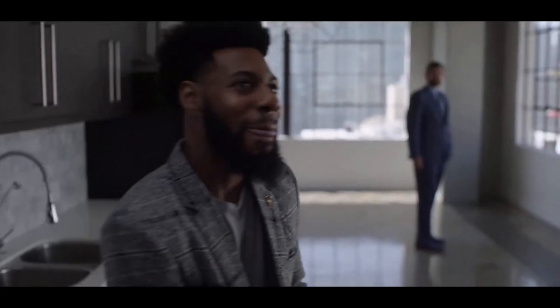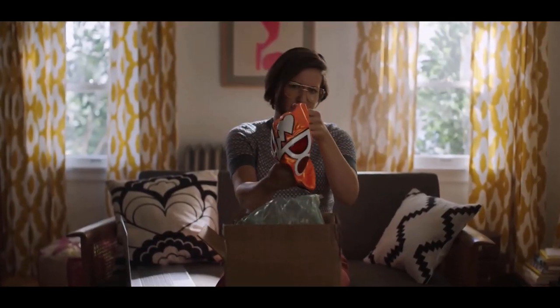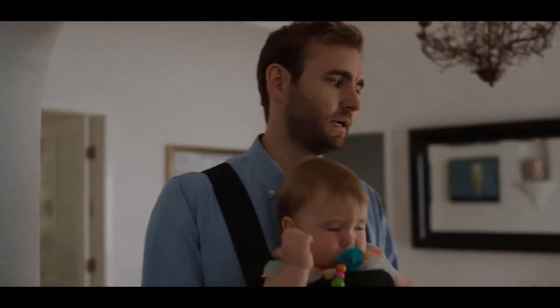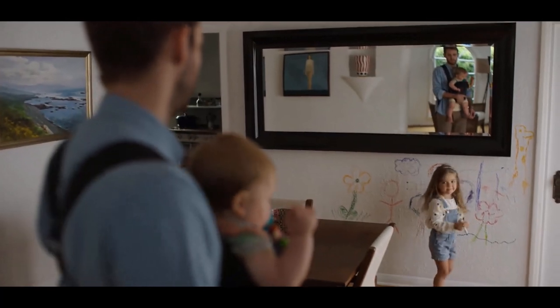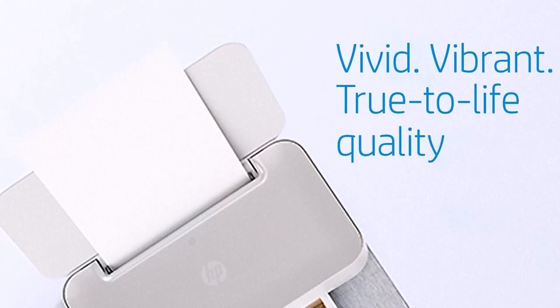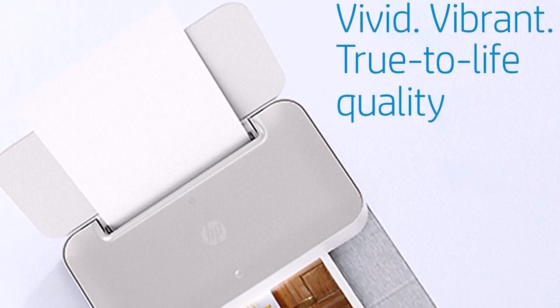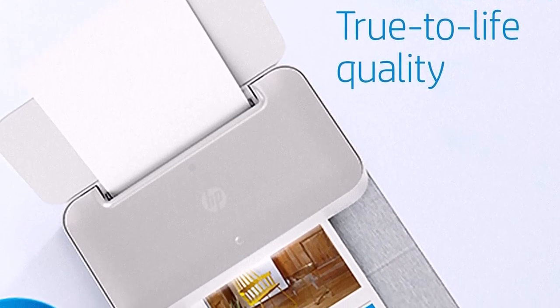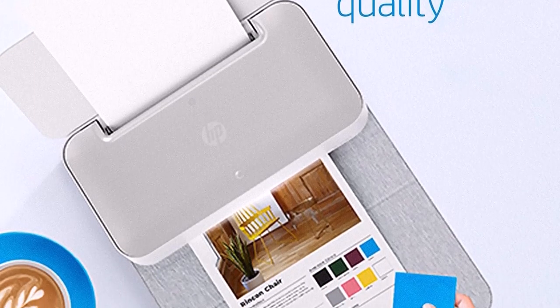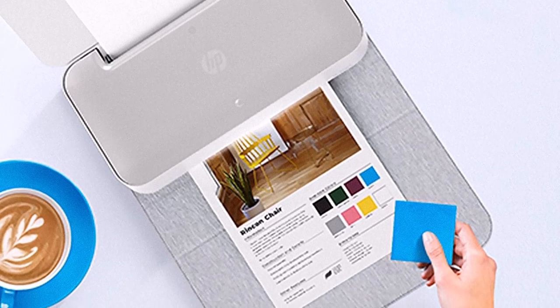Its print time for a high-resolution 4x6-inch photo from a PC was fast at 1 minute and 15 seconds, although the OfficeJet 250 bested it. Similarly, it printed a 4x6 glossy from a smartphone in a respectable 1 minute and 7 seconds, but the OfficeJet 250 was 25 seconds faster. Print quality was reliably high — text documents printed with dark letter forms and sharp edges, and graphics had lots of fine detail with natural, well-saturated colors.